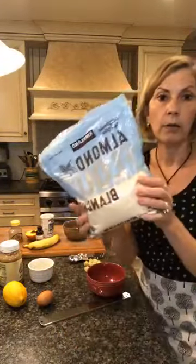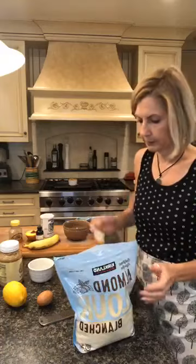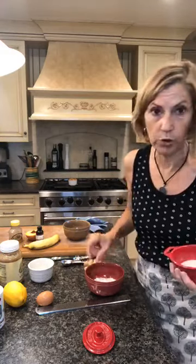I'm going to start by adding my dry ingredients. I'm using almond flour — sometimes I use the pulp left over from making almond milk, but today I'm using three tablespoons of almond flour. Then I'm adding a half teaspoon of baking powder — not baking soda. I made it with baking soda by accident once and it tastes terrible, so make sure it's baking powder.